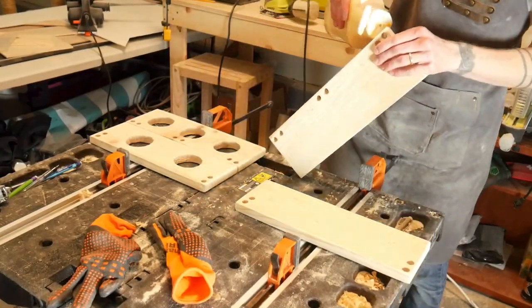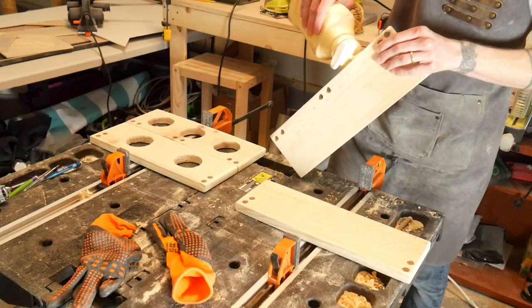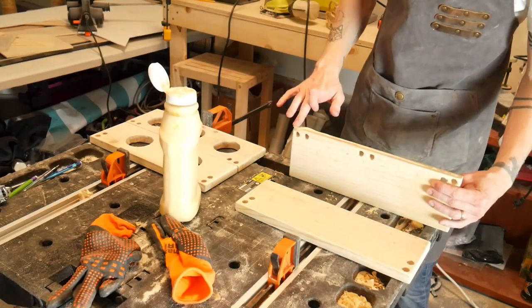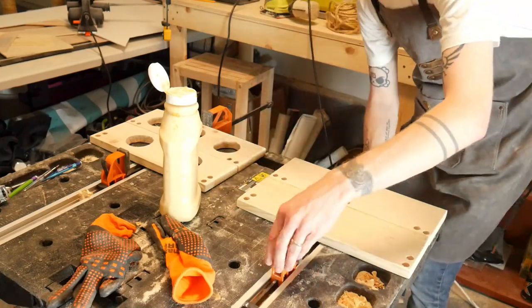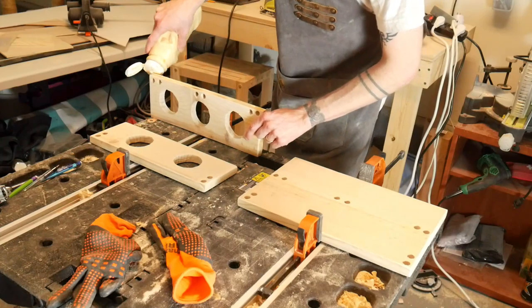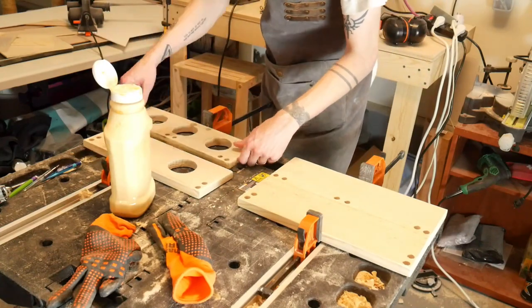After all my holes have been cut, I'm ready to start assembling the piece with wood. For an extra creative challenge, you can glue the pieces backwards like I did. This way, you'll have the opportunity later to solve an irritating problem creatively.